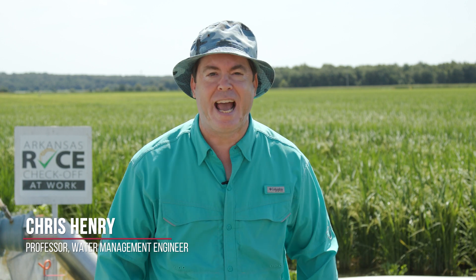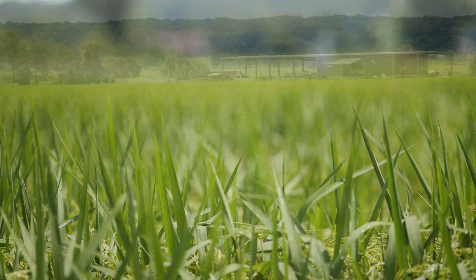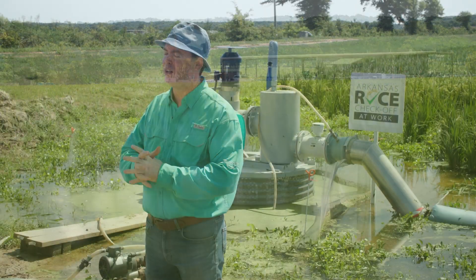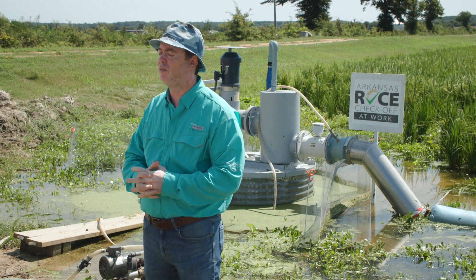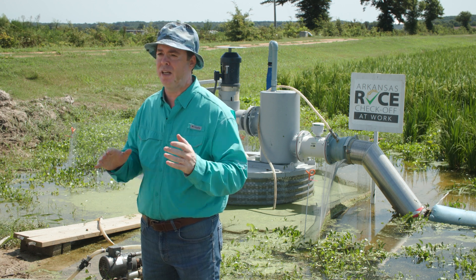My name is Chris Henry. I'm a professor and water management engineer, and I am really excited to be here today to talk to you about what's going on on these fields. I've been dreaming about this project for years. Five years ago, when I was asked to lay out the irrigation at the Northeast Rice Research and Extension Center, now under the leadership of Dr. Tim Burcham and his great crew, we have put into this large experiment to study this pitless tailwater system.